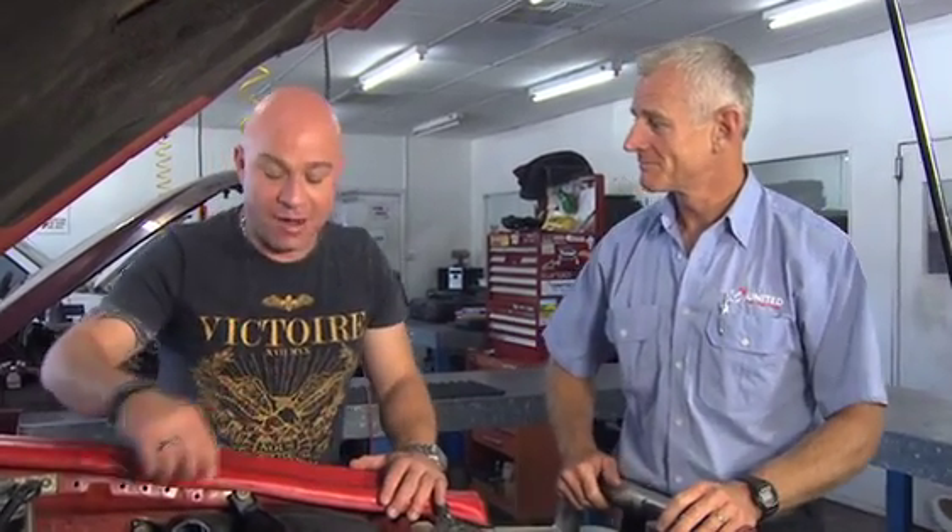You're the one who's going to be putting it back together and starting the engine up. Okay. Thanks, Ken.